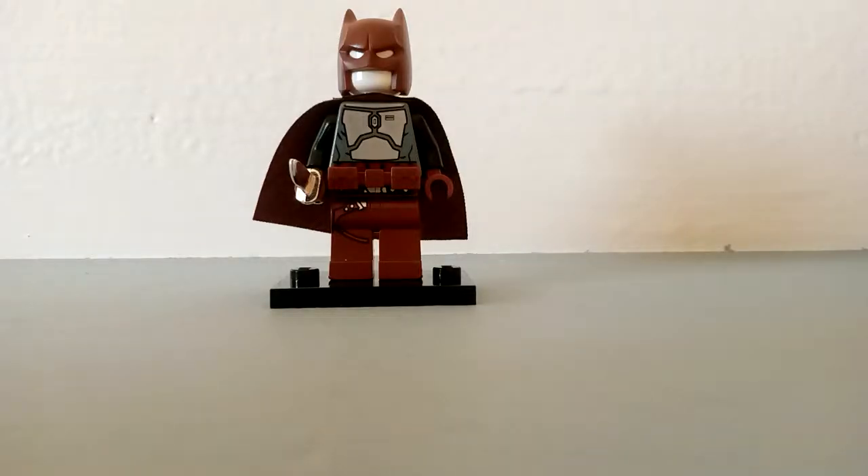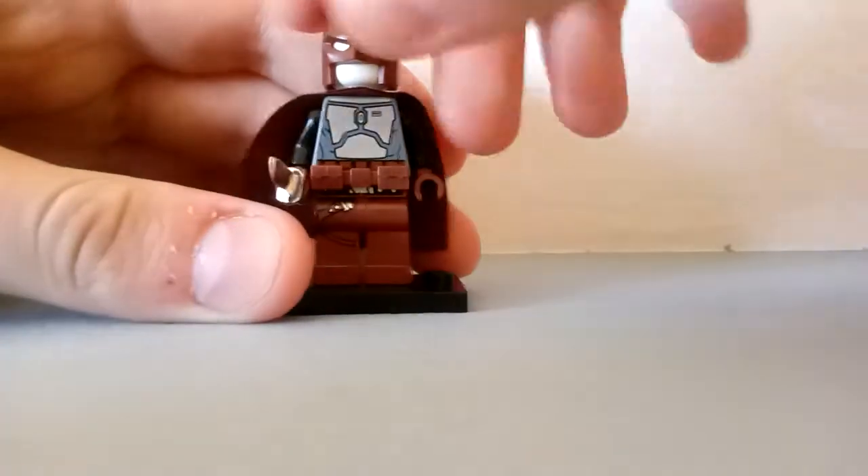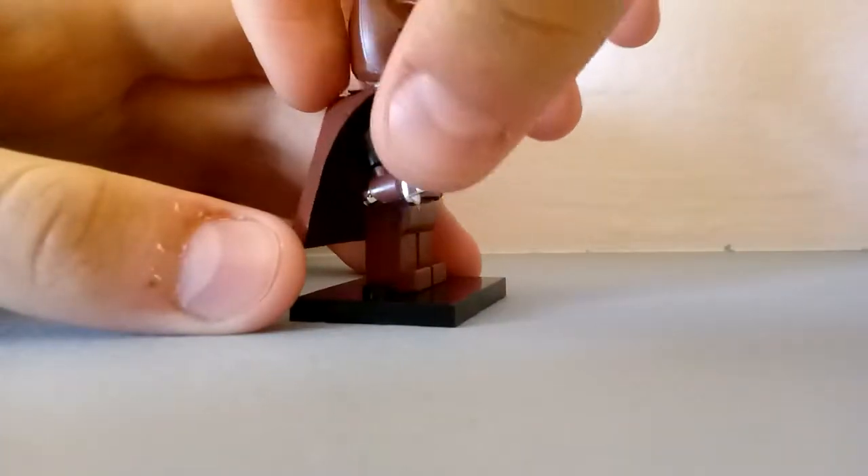My Lego Bat Movie custom figure costume — here it is. He has a silver knife.